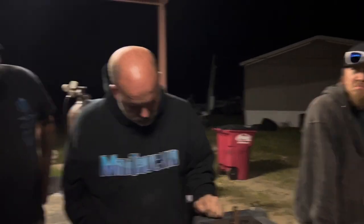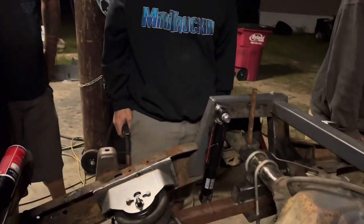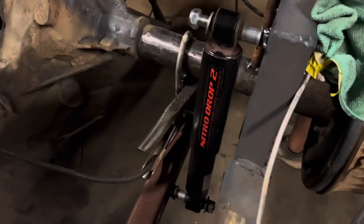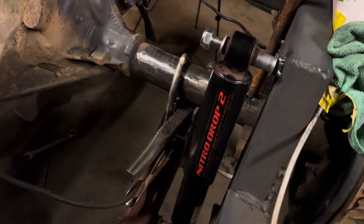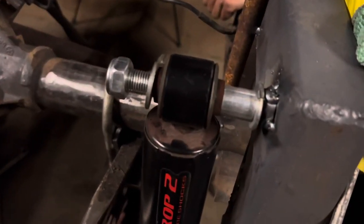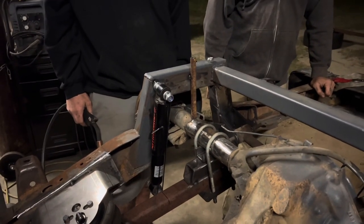Dawson is welding — I've known Dawson for years and I've never seen Dawson weld anything. Actually, he welded his roof up on the Blazer the other day but I wasn't here, I missed it. We got some nicer drop-twos on the shelf, made some spacers, and it's done.